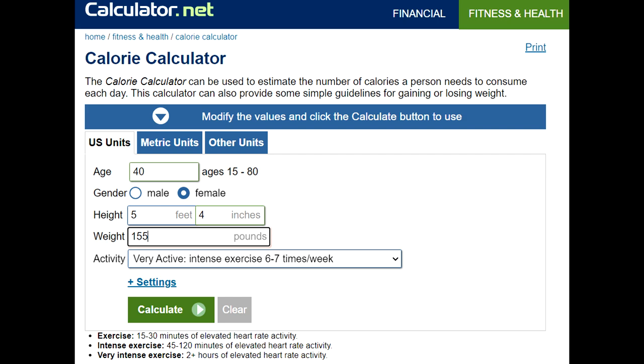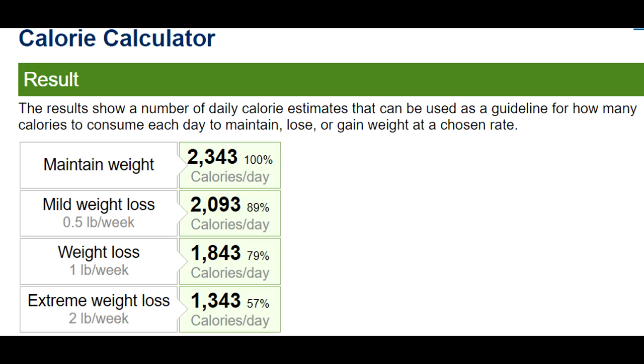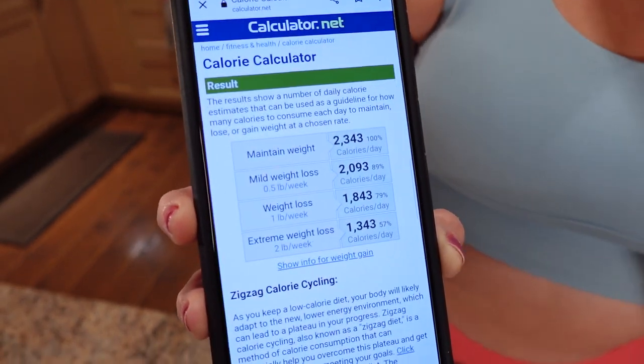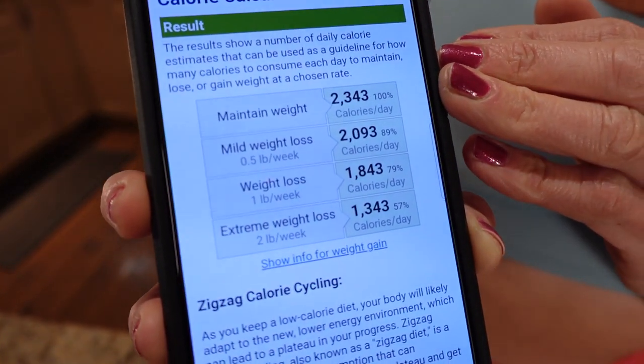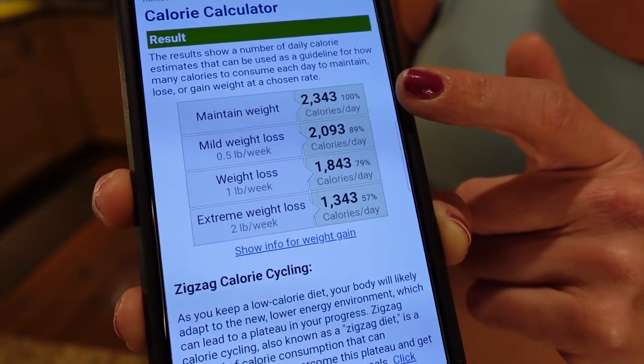I click calculate and it gives you four numbers. The top one is to maintain. The second one is for mild weight loss — about half a pound a week. Currently I'm eating 1,863 calories and that's helping me maintain the 155 mark. So I know those two numbers over 2,000 calories are too high. If I start there I'll probably actually gain weight, so I'm going to get rid of those two numbers.